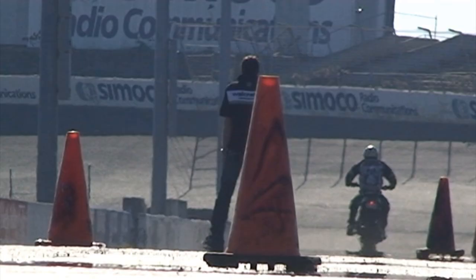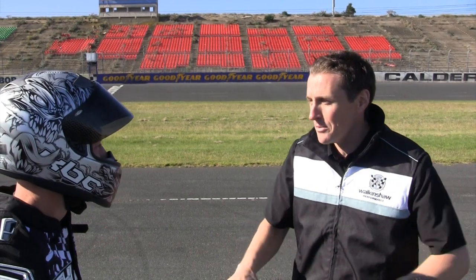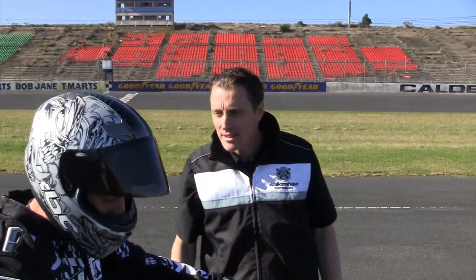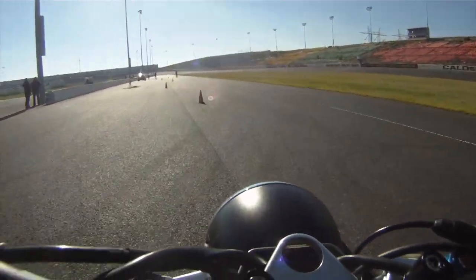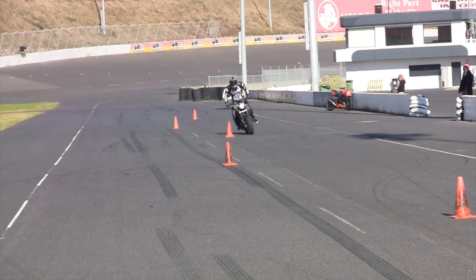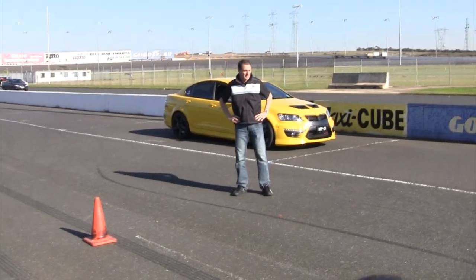What's that all about? Okay, I'll admit that was impressive — but outside of the cones, mate! All right, one more go — around them all, right? No cheating. Show off.